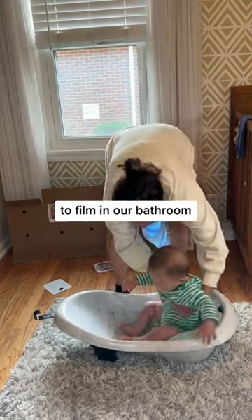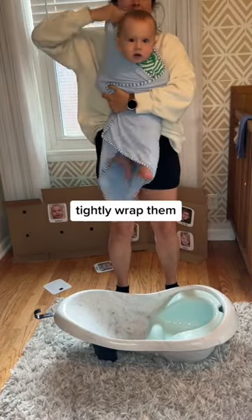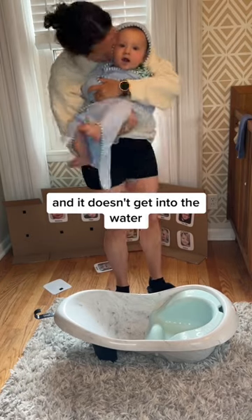We didn't have enough space to film in our bathroom, but you're going to pick up the baby facing forward and then just tightly wrap them. The towel doesn't fall, and it doesn't get into the water. It's amazing.